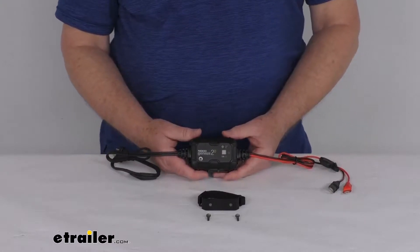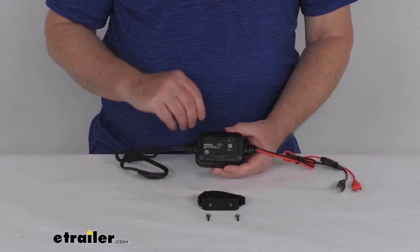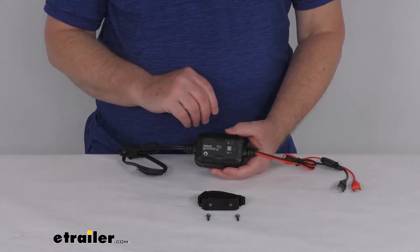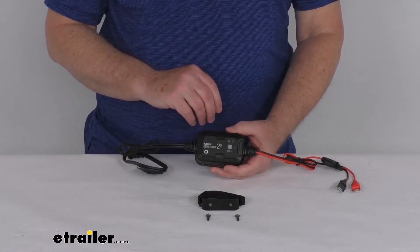Hello everybody, this is Jeff at eTrailer.com. Today we're going to take a look at this NOCO 12-volt, 2-amp, AC-to-DC Genius Smart Battery Charger and Maintainer.